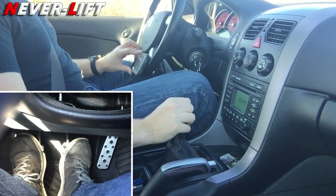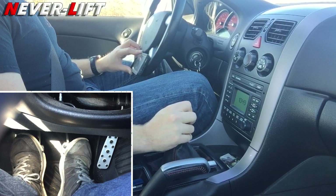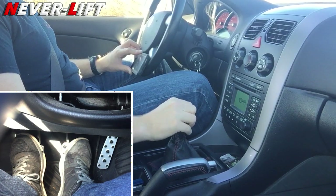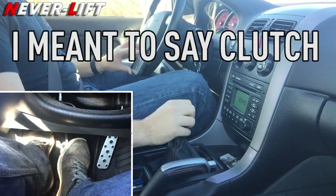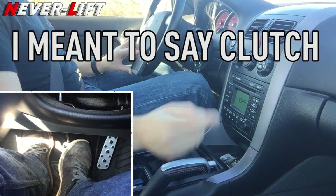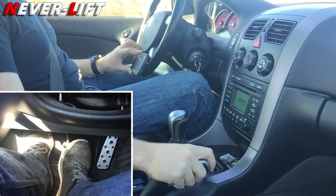Rule number one: don't be afraid to slam on the brakes and stall the car out. If that's how you have to stop in an emergency or if you feel like things are going out of whack — stalling the car is not great for it, but it's better than running into something. Rule number two: if you can get your foot on the brake when you go to stop, even better. The car will be happy with you if you can do that.